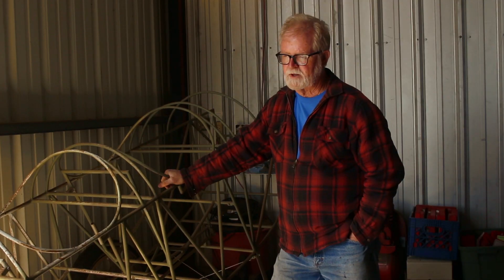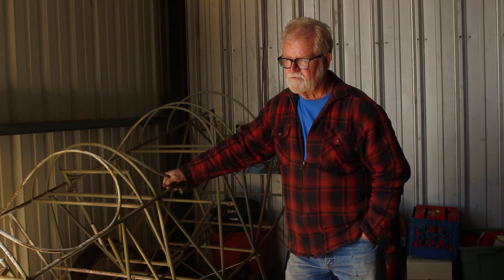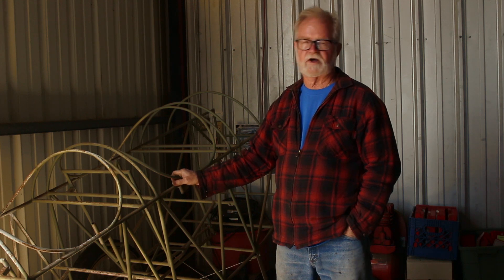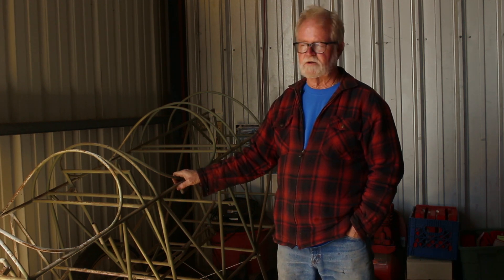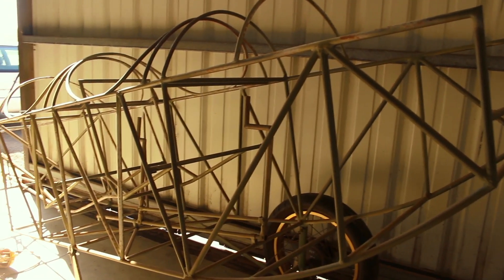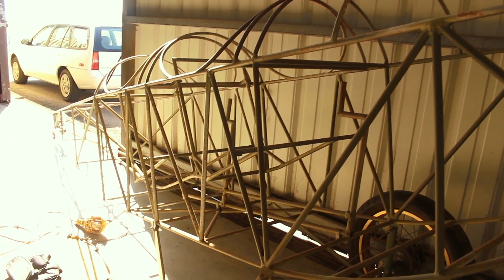I've always been intrigued with biplanes. I always thought they were really cool. Then I read in a magazine about this guy who had built a Jenny, flown it around, and it turns out he published plans for it — you could build your own. I was thinking about it, and then I saw this ad in the paper.